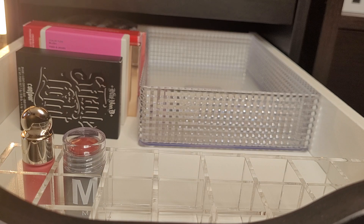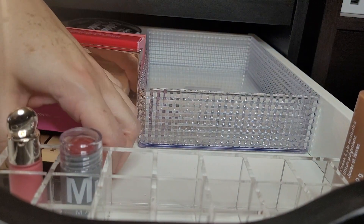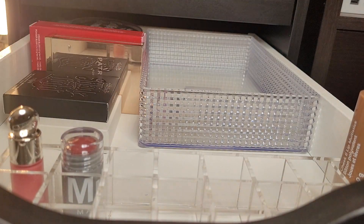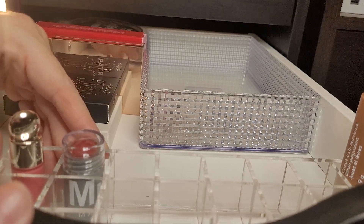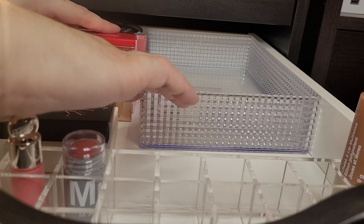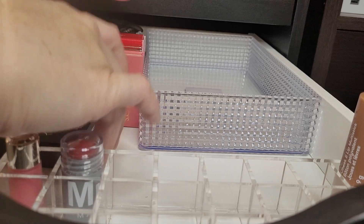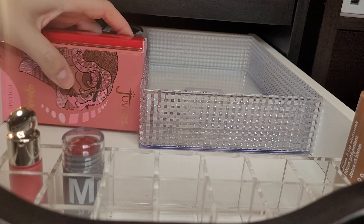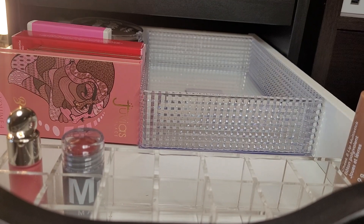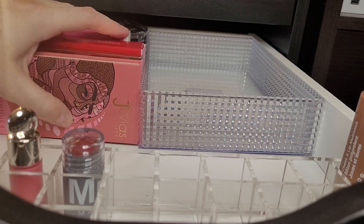I'm going to take this sticker off because I just want to see if it would fit. Oh my God — it would close and I just made a mess of everything. I think I'm going to keep that in there — I really like that. I don't know what I'm going to do with this. I think because this moves around too much, I might have to put them all behind the Juvias. Oh my gosh, I'm totally dropping things now — I'm getting a little excited about stuff.